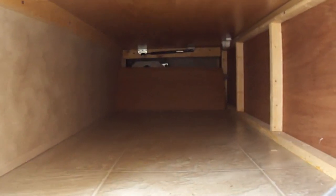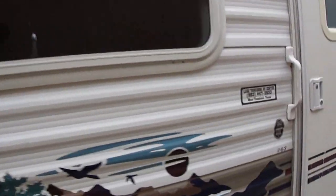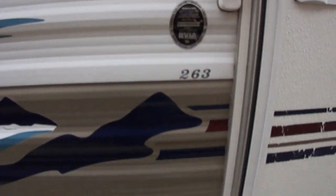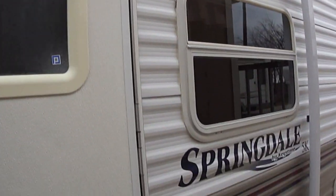Another pass-through at the back which is also accessible from inside, so all kinds of storage in this unit. Model number 263. It's got a full-length awning and a light so you can have your party on the patio.